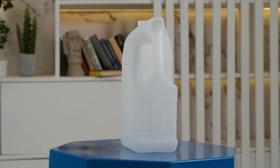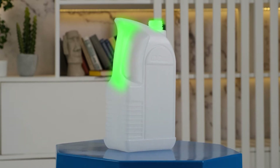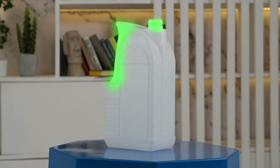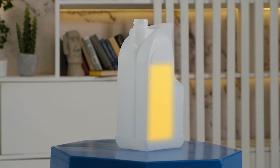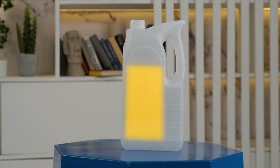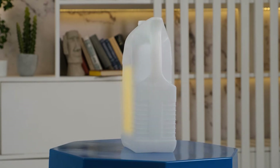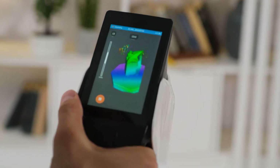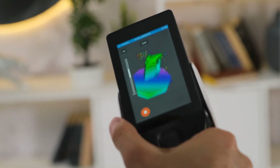The canister contains a number of elements suitable for geometric tracking. For example, the handle and the neck create a unique geometry that can be used to build the model. The flat parts of the canister contain almost no data and therefore can cause tracking problems. But because of their relatively small size, it is always possible to keep some notable feature or one of the canister's corners in the scanner's field of view, thus creating reference points for the scanner.